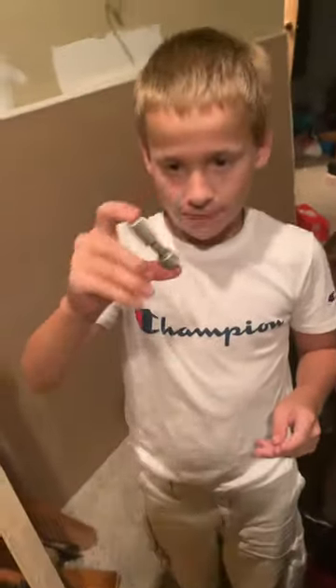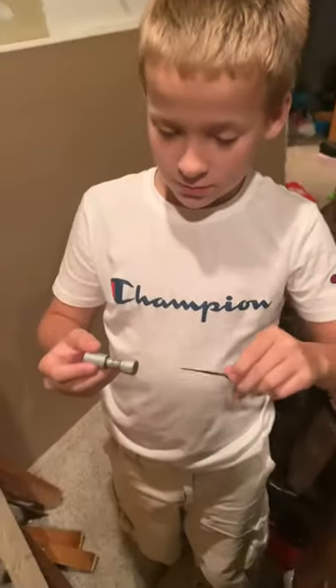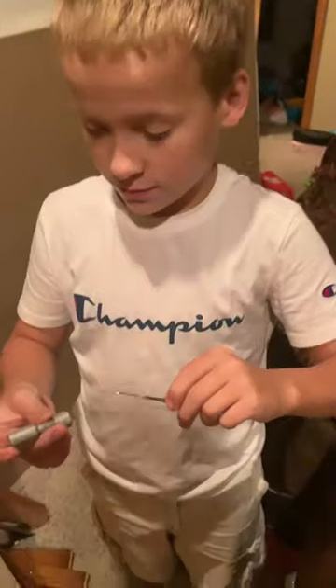Remember I was telling you guys how easy it was to unlock a barrel lock? This is my 10-year-old son and he is going to show you how easy it is to unlock a barrel lock with a crochet needle — the kind you use to dye hair, or a hair pick, whatever it's called.